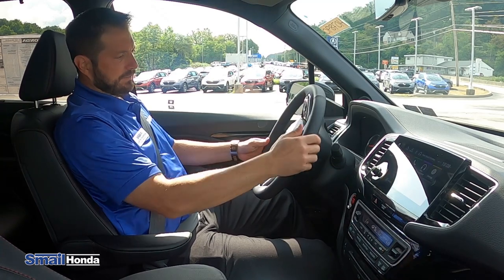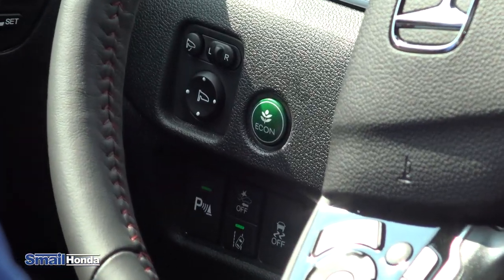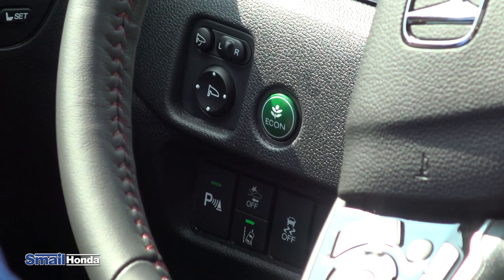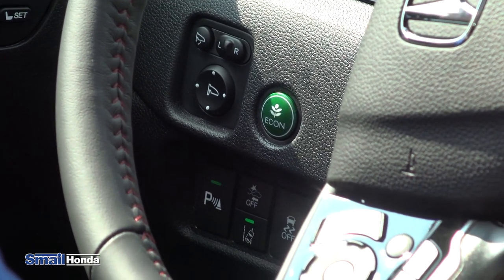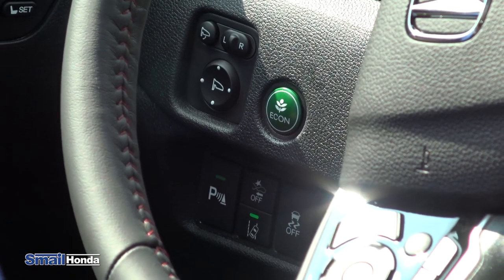On the left-hand side of the dash, you do have an econ button. You can use that to maximize your fuel efficiency out on the highway. I wouldn't use it when you're going up the mountains too much — you want to make sure you have all the power you can — but it is definitely going to save you gas mileage out on the long trips.